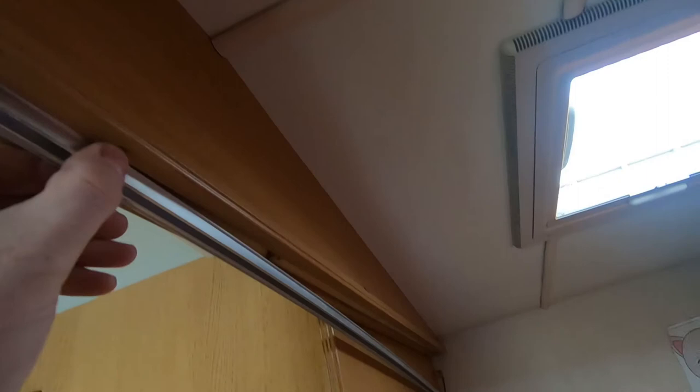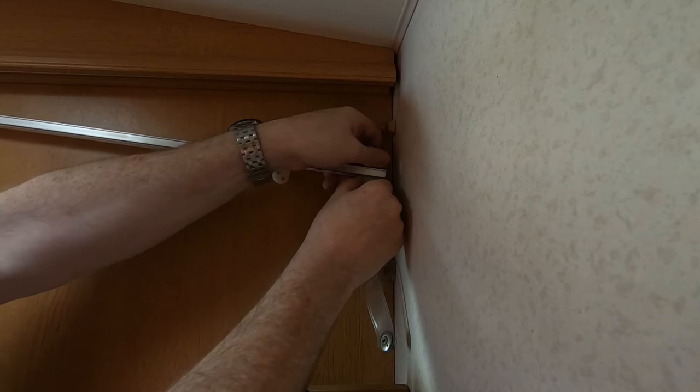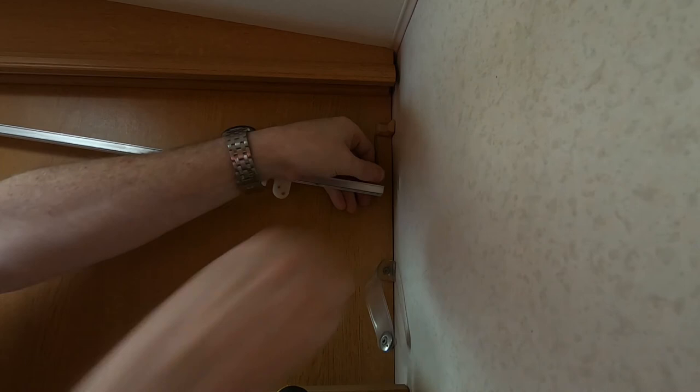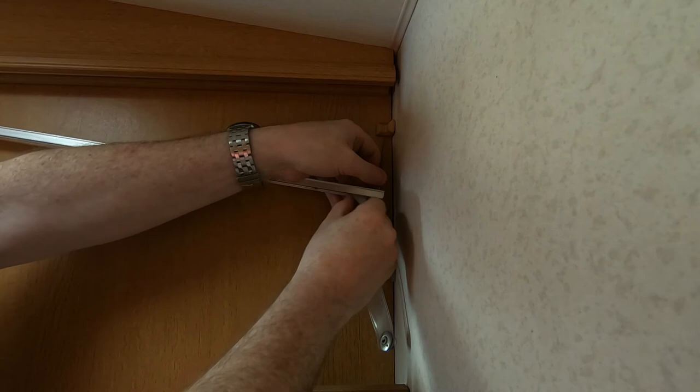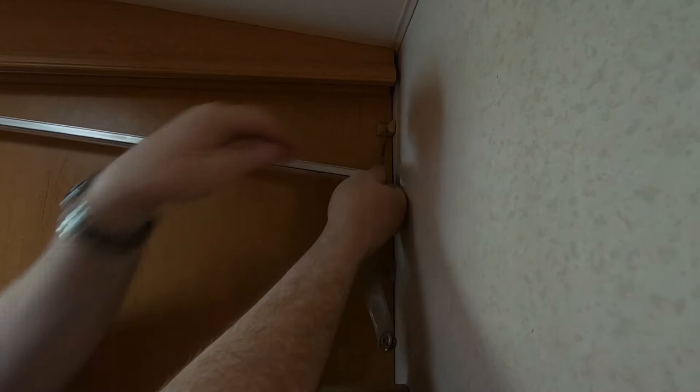So just should be able to get the rest of these out. You can see me get the rest of these out of the rail. There should be just about enough room to get these out. Still working on this last one. And there we go — I can start putting the new ones in.